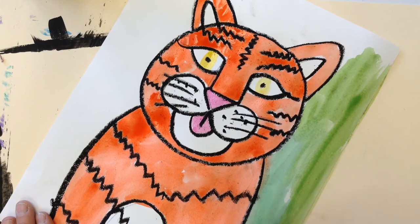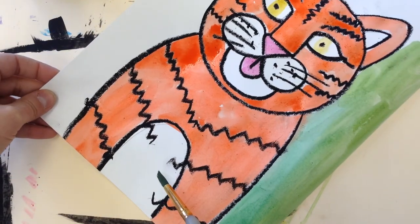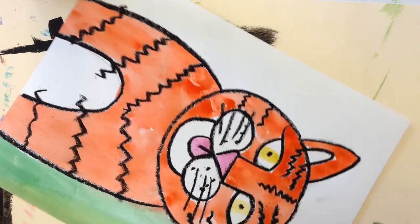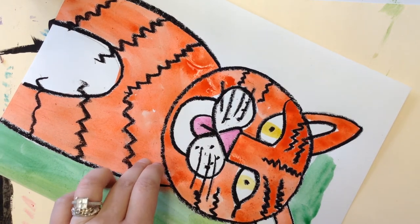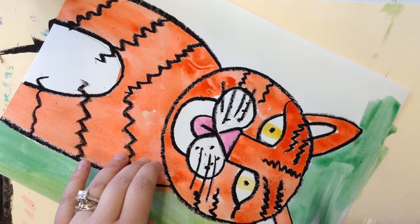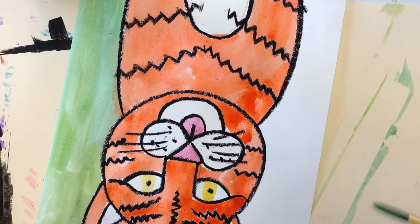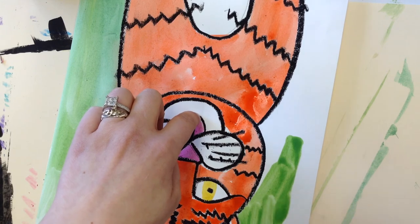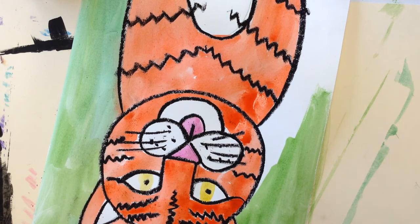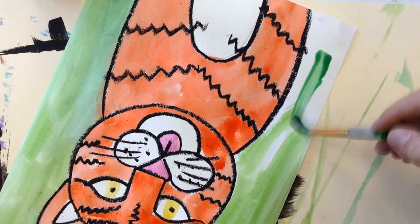Paint all the way to the edge of the paper so there's no white left, except for the parts you want white — like the middle of my tiger and around the muzzle. Next class we'll focus on cut green construction paper for the grass on the bottom, and tissue paper for leaves going all around the tiger so it really looks like he's hiding in the bushes. I should also have some colored tissue paper if you want to add flowers, because there are beautiful flowers in the jungle.